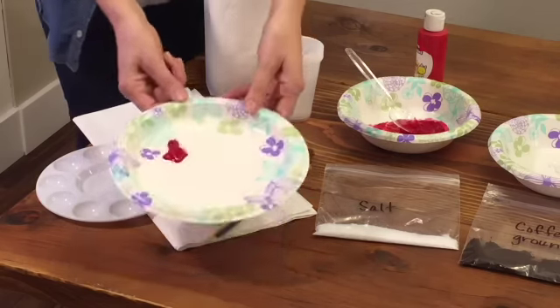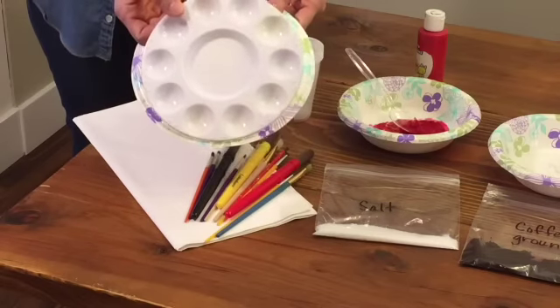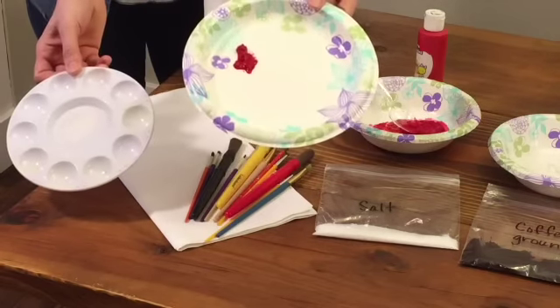You will also need some sort of palette for each student. You can use the plastic ones like this or a disposable paper plate.